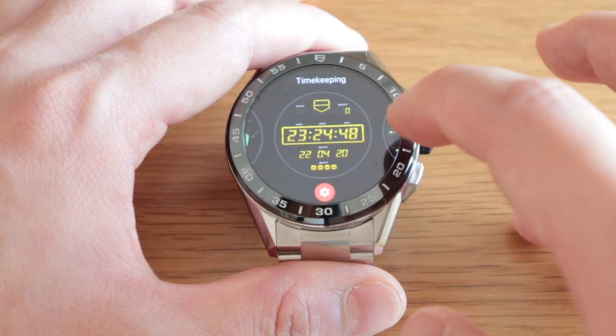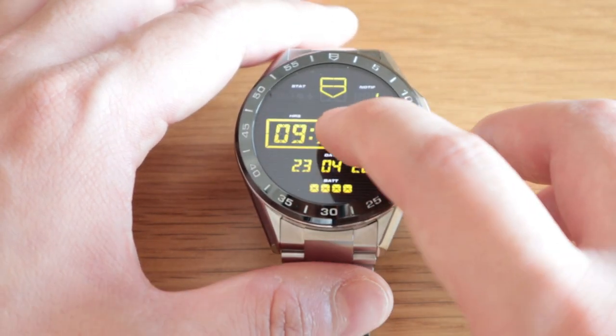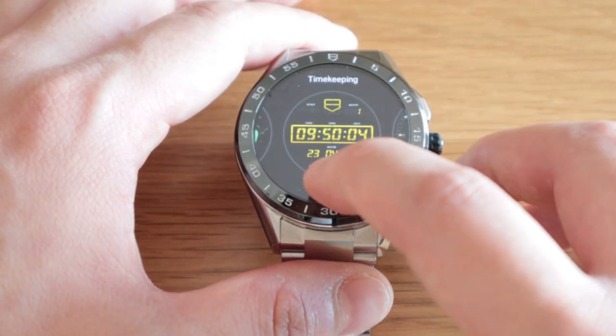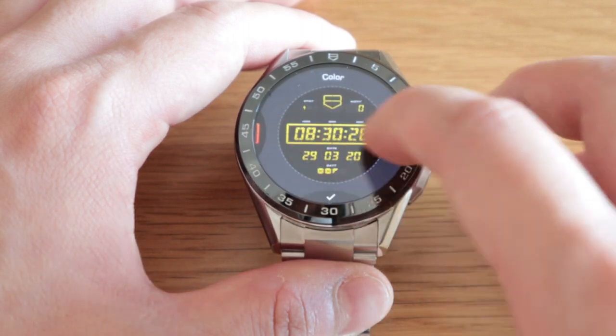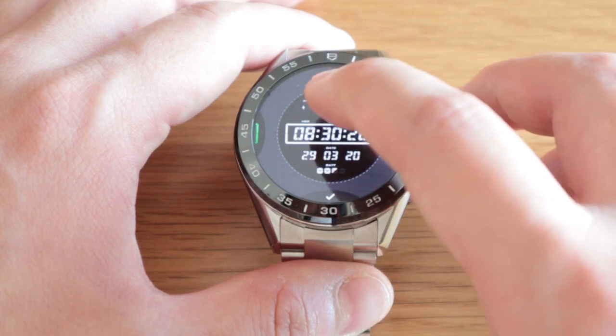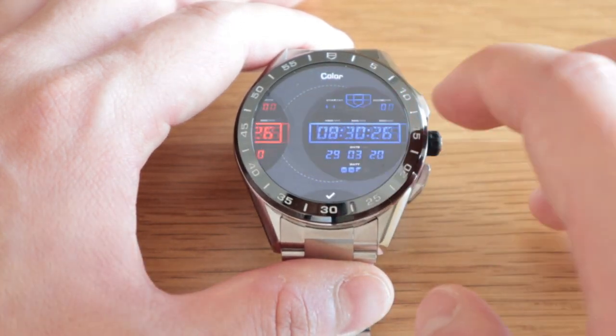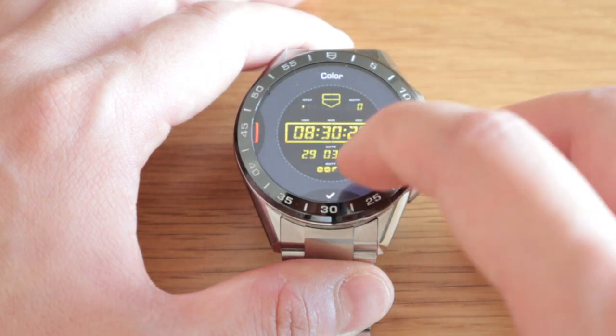Now if we go to the timekeeping face, which is quite cool — I've got it on yellow as a standard, but you could go for red, orange, black and white, green, blue, and so on.